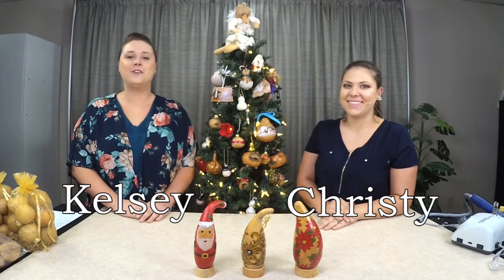Hi everyone, I'm Kelsey and Christy, and we're here today to show you fun ways you can create your own ornaments using gourds.